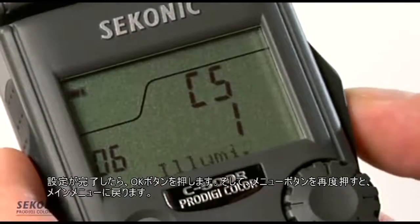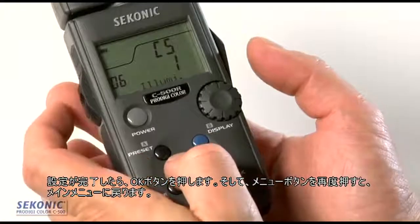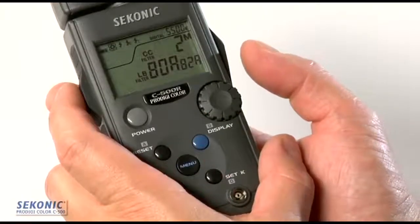When done, I hit OK, and then hitting the menu button again takes us back to the main display.